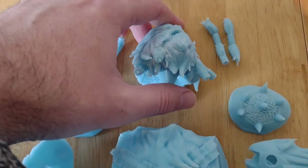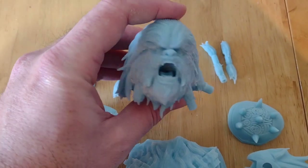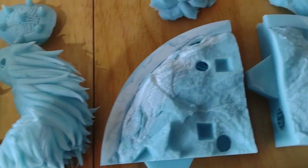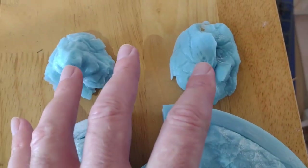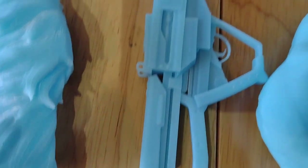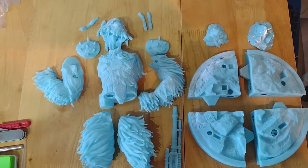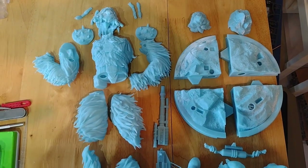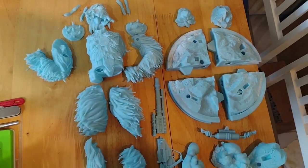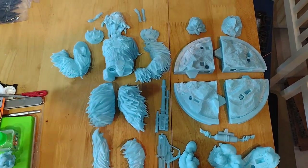I'll zoom in a little bit to give you a bit more detail. It's a very nice sculpt with fantastic detail. So the next stage is to sand this all down and get it nice and prepped, then glue. I'm just going to use a two-part epoxy, and hopefully that should stick it together. Once I've got it into its basic components, I'll come back and show you.